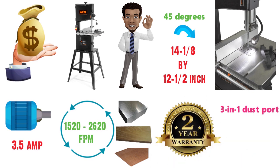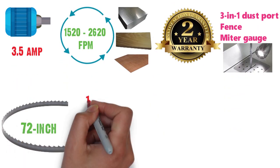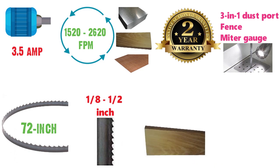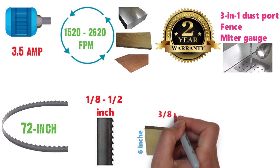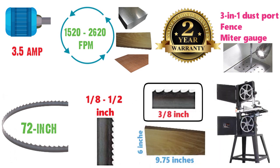It also includes a 3-in-1 dust port, fence, miter gauge, and work light. You can fit 72-inch blades with ⅛ to ½-inch thickness into the 3962, allowing you to make cuts up to 9.75 inches wide and 6 inches deep. A ⅜-inch blade with 6 teeth per inch is included to let you get started as soon as the saw is assembled.